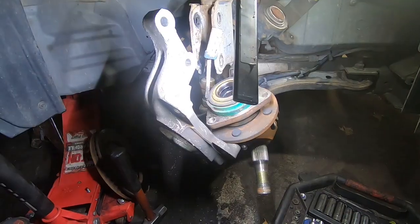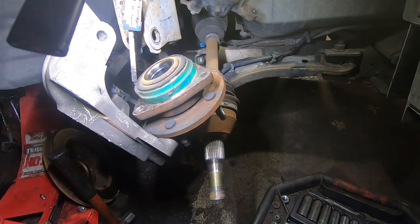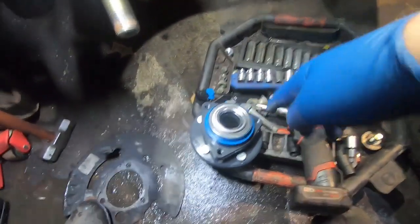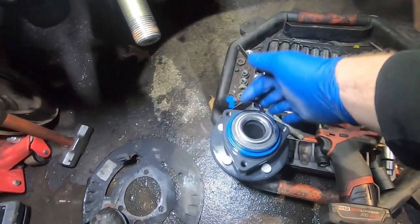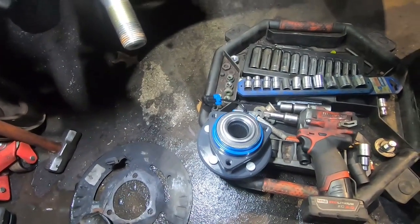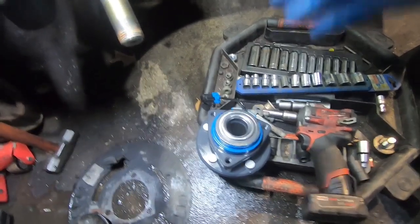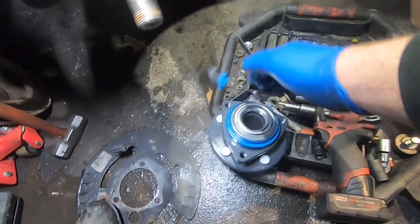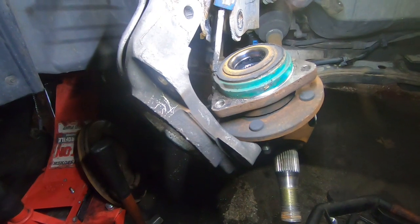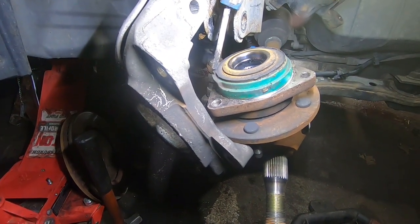Always check your auto parts before you leave the store. I should know better, but this is the second one I had to go back for. The first one, the sensor wire was just not there — some kind of defect. He double-checked the box and the part number — everything was right — but the sensor wire was just missing. Had to go back and get another one.